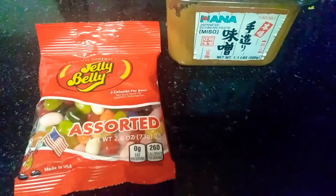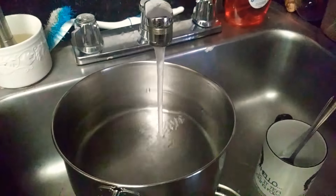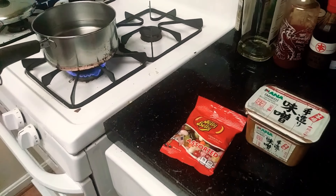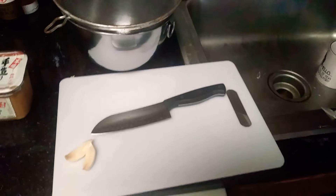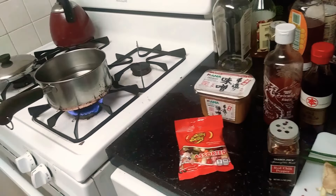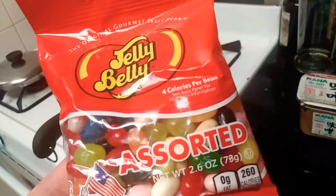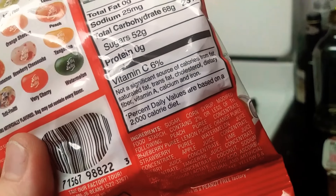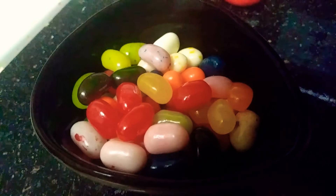Jelly bean miso soup. Preparation. Let's add this stuff to it, eventually. Four calories per bean. They're beautiful.